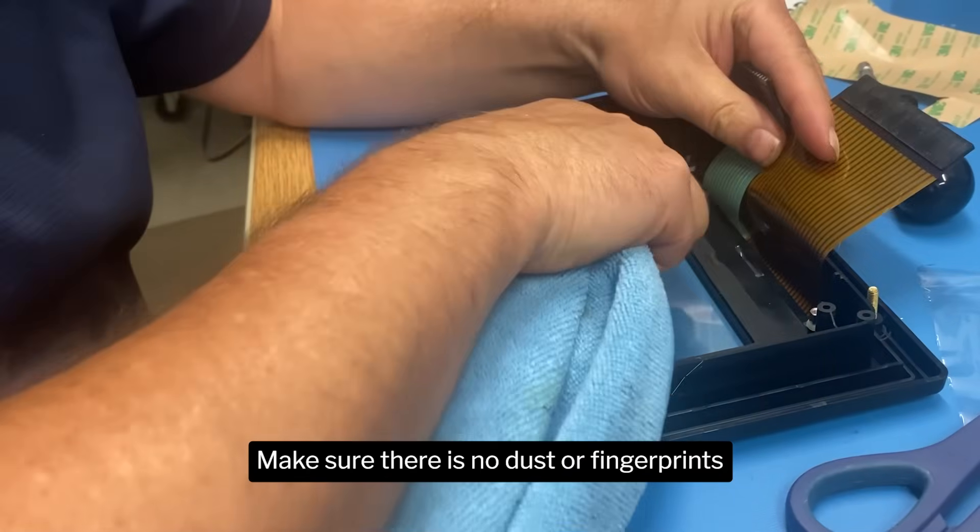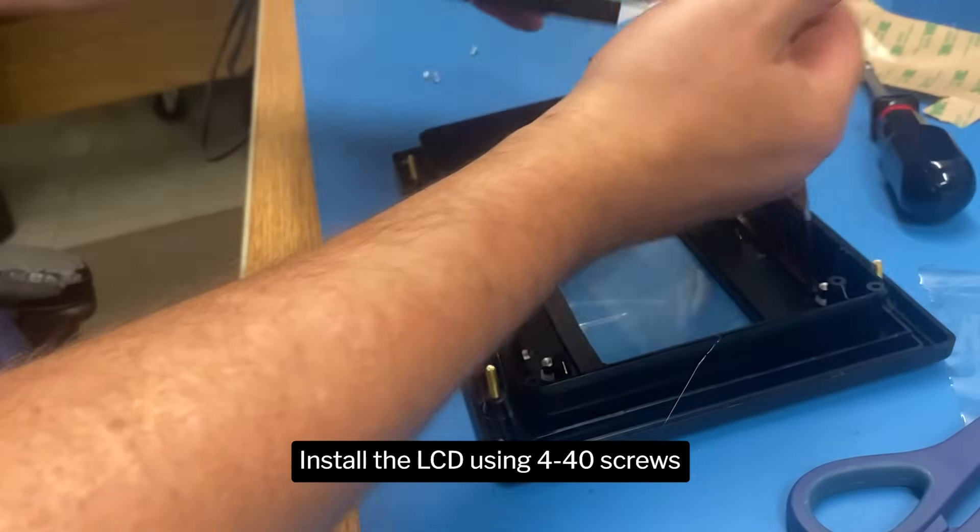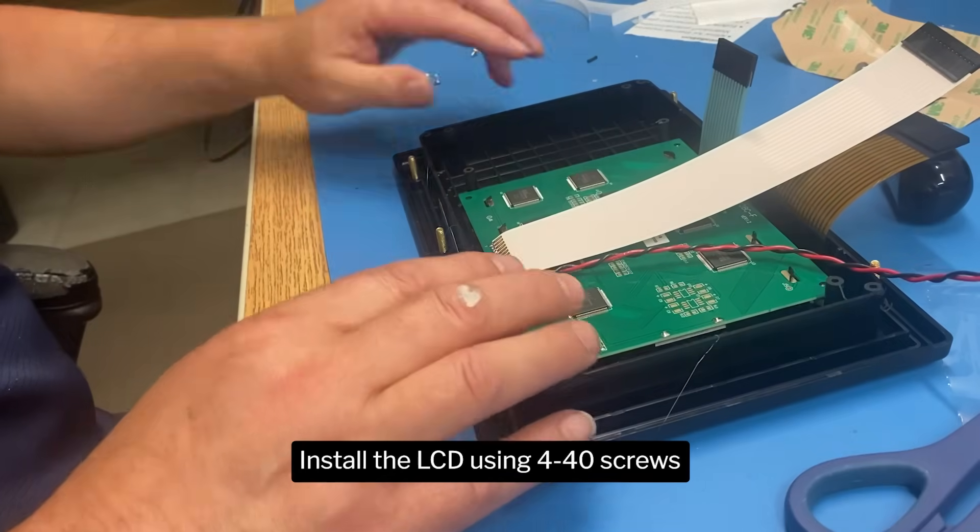Make sure there is no dust or fingerprints. Install the LCD using 4-40 screws.